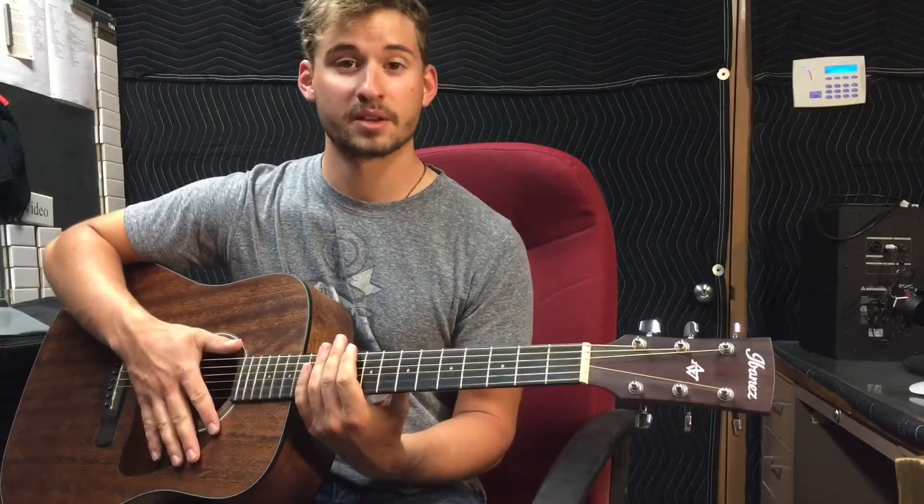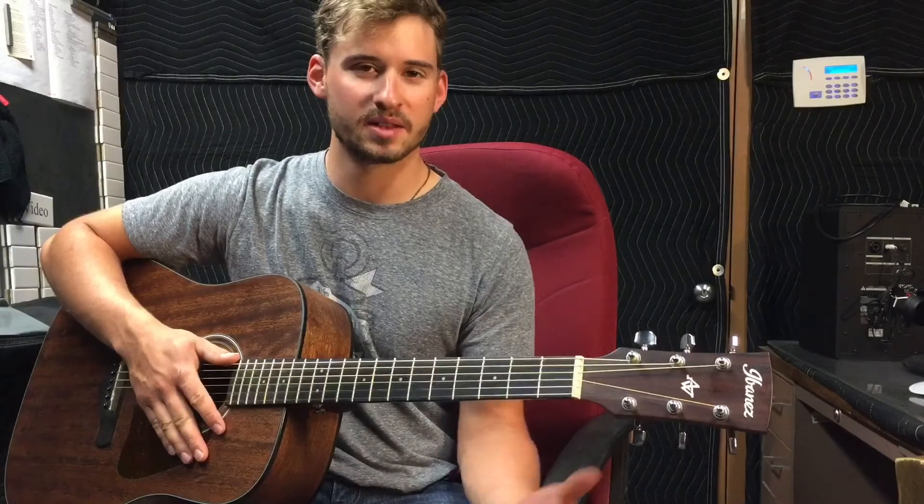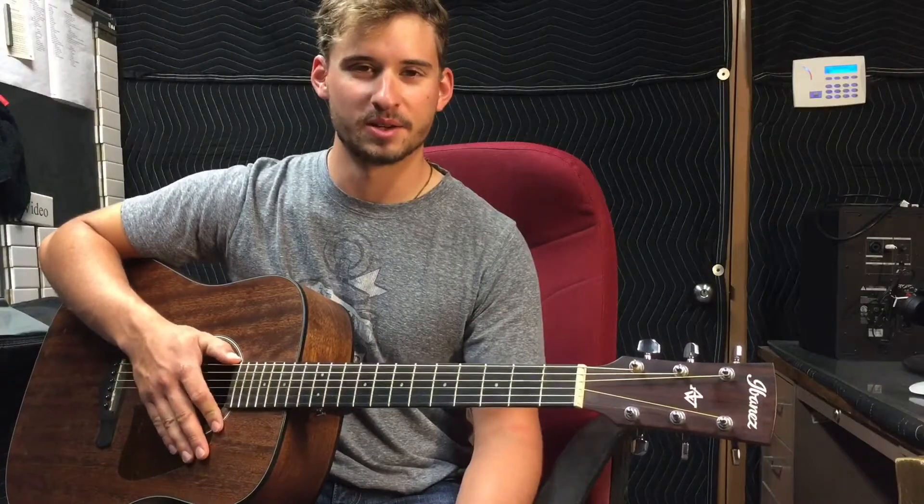Hey, what's up everybody, welcome back to Acoustic Scribblings, thanks for watching today. This is my tenth video, I'm excited about that. Thanks to everybody who has watched and will be watching. I hope I'm getting a little bit better on camera — I know my first few videos were a little rough, but I'm working through a learning curve, so thanks for bearing with me.